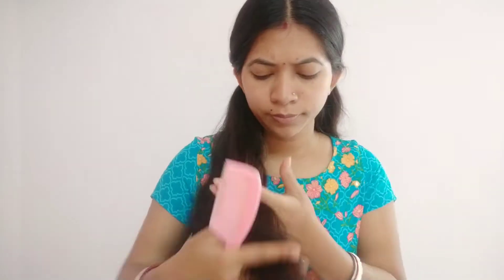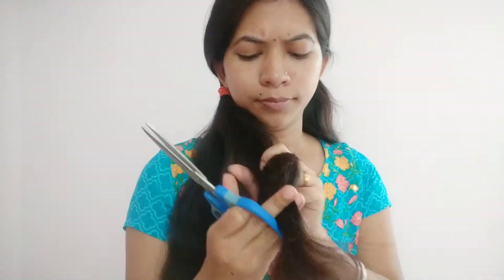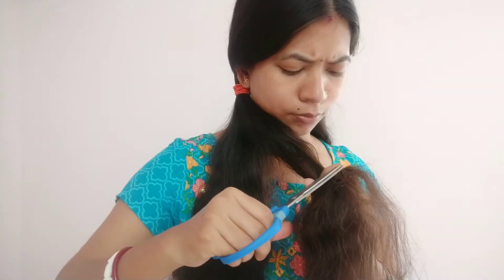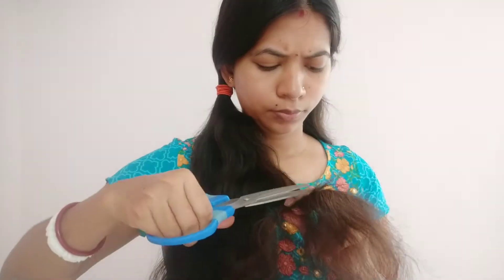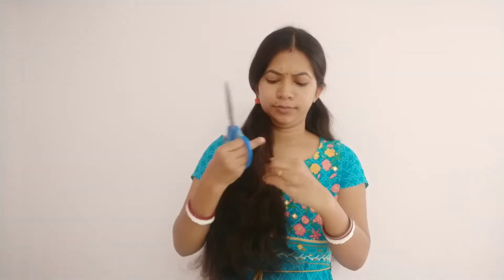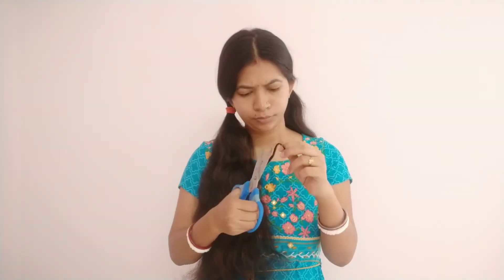You will be able to remove the split ends in the next few days, and it will become so much easier from each day. You will not be able to remove split ends from each other.